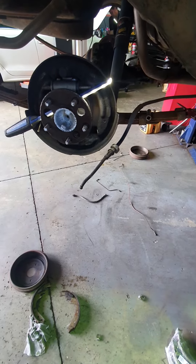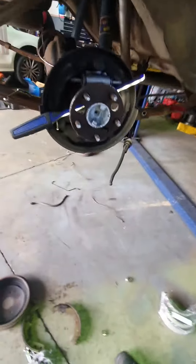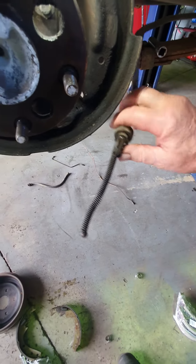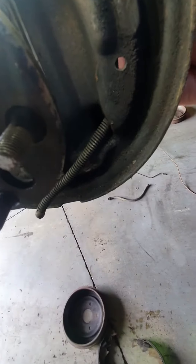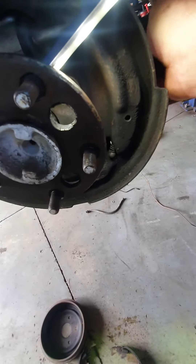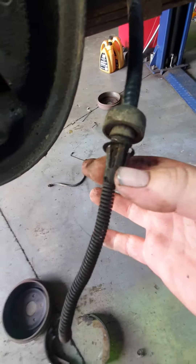We're working on an old EH Holden, 1963 — got to change the handbrake cable because it's seized. You are at wit's end, tearing your hair out. It's actually pretty easy when it's all sitting down in there, but you've been trying to squeeze that spring clip with a pair of pliers all day.